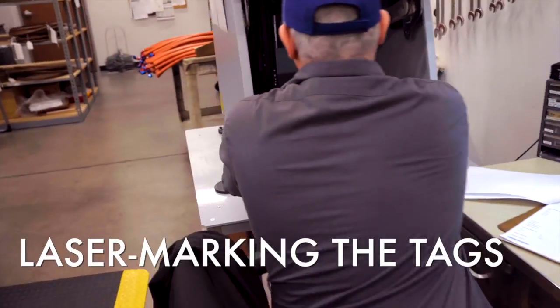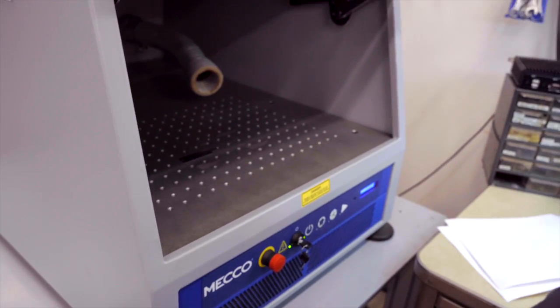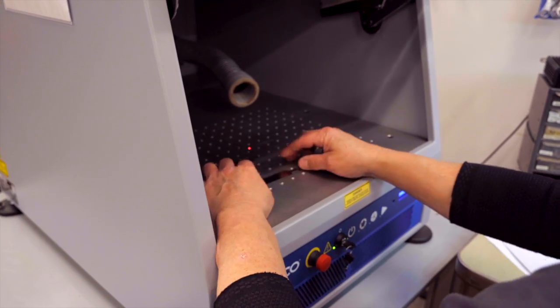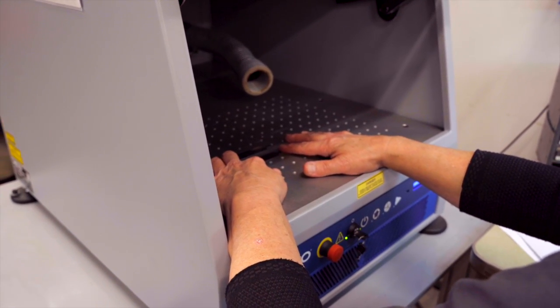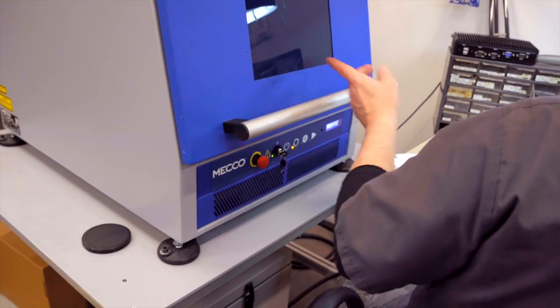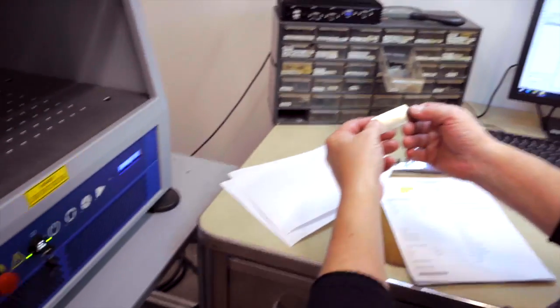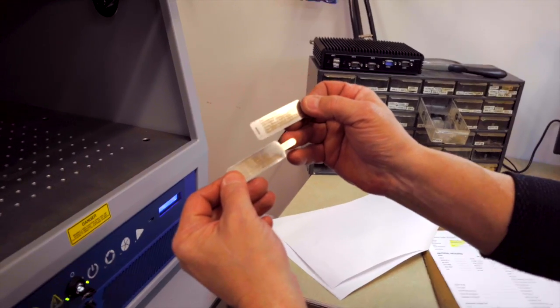Square in here — you gotta line it up on that square right there. Then you apply it. You can't leave it open — you can see it through the welding tube. That's a laser. So now I'm gonna hit quick mark and then hit all, and you're gonna see the laser going in there. It's all done. Open it up and you have your text — perfectly lasered text.